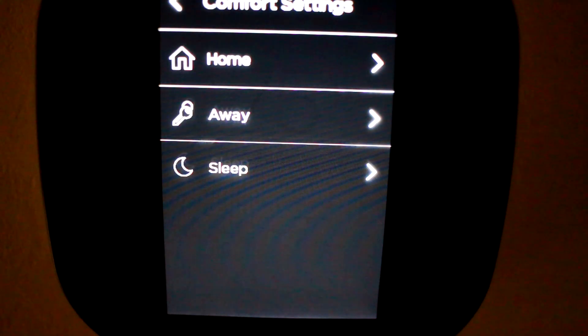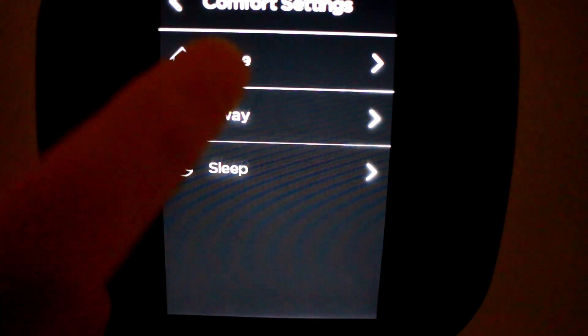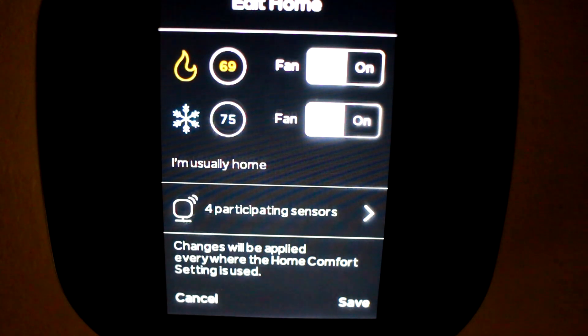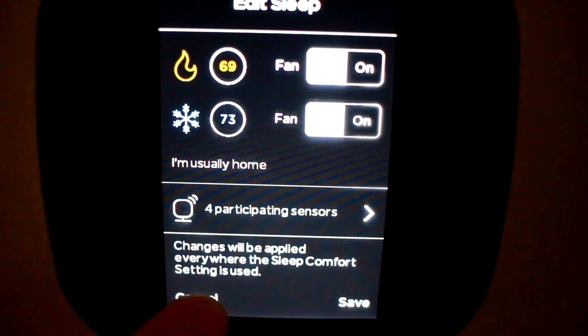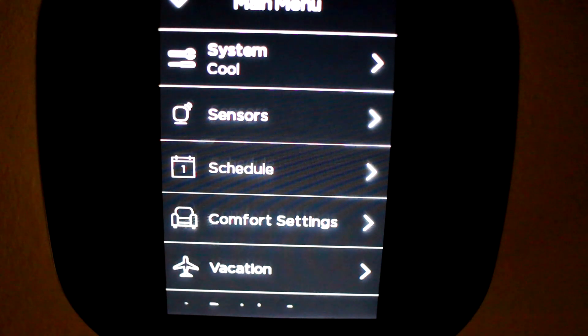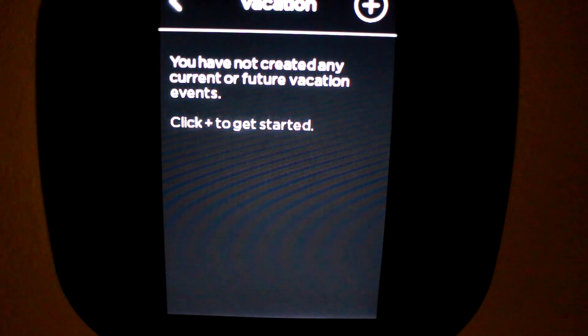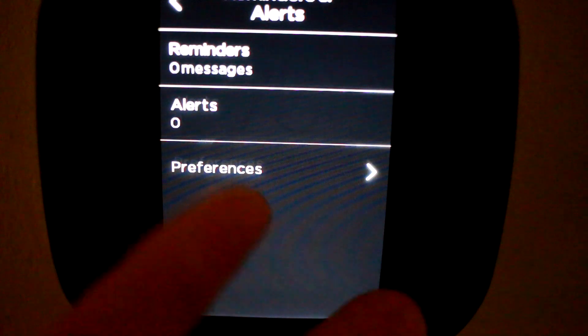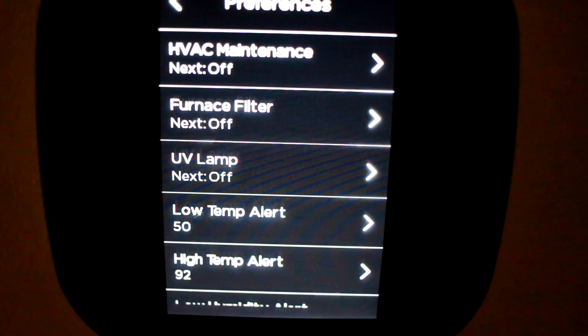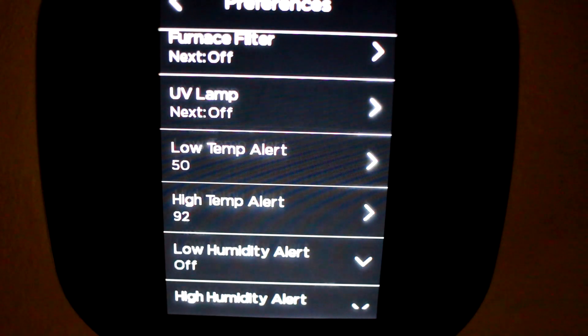Looking at comfort settings — the Ecobee has three comfort settings: one for when you're home, one for when you're away, and one for when you're sleeping. Inside you can control the heat setting, cooling setting, and fan controls, set to on or auto. You can specify which sensors are active for each mode — currently I have all sensors participating. The same setup applies for away and sleep modes. You can also set up vacation mode to save energy when you're not there, controllable remotely from the app or their webpage. There's also an option for reminders — things like when to change your furnace filter, UV lamp maintenance, or temperature breach alerts such as if your pipes might freeze up north or your AC is broken in Florida.